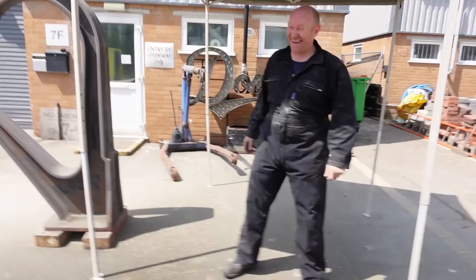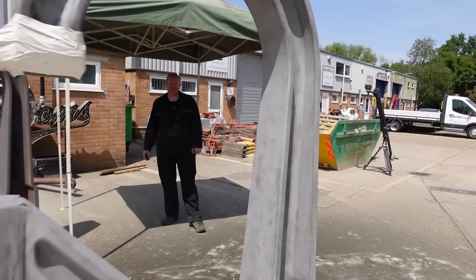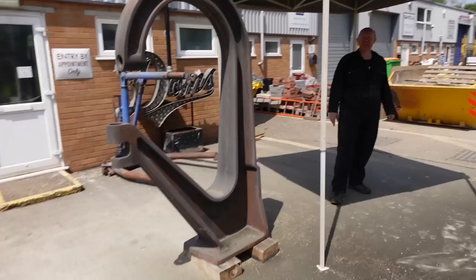That looks amazing, it looks so good now. That looks fantastic. The whole thing just looks nice and clean and sharp. It's tough, horrible, hard work and dirty, but to stand back at the end of the day and see that - it's lovely. Even when it's 30 degrees. It's still got some nice texture from being cast, all the little bits here and there, all this nice rough texture. But the worst of the overcast is gone. Great job. One down, one to go.